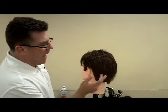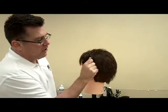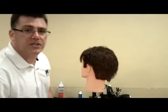Step E is to tie the back taper and the front taper together. We've got an area here above and behind the ear where it's heavy, long, or bulky. I want to tie these two areas together.